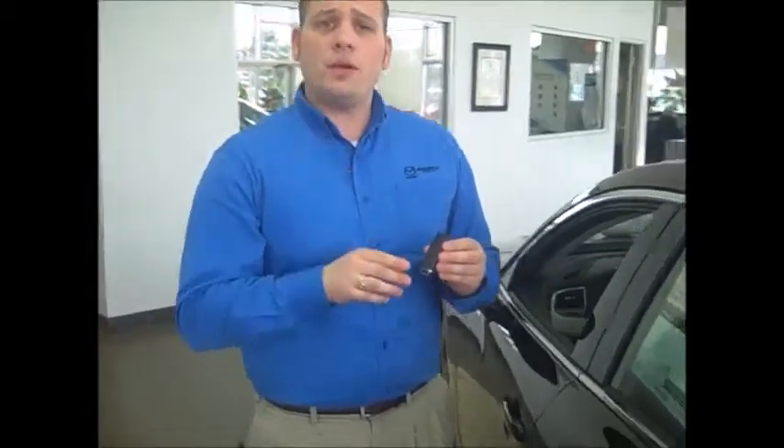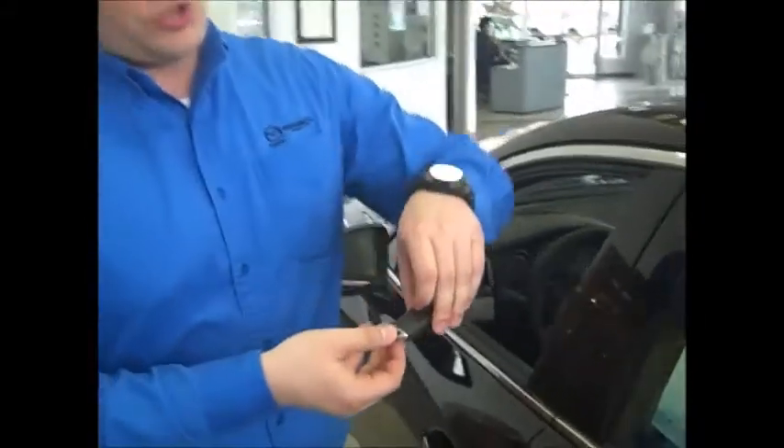Well, today I'm going to show you. First, I'm going to show you how to get into the car. On the actual back side of the key, there's a little switch. You're going to slide the switch over and pull the actual key out.